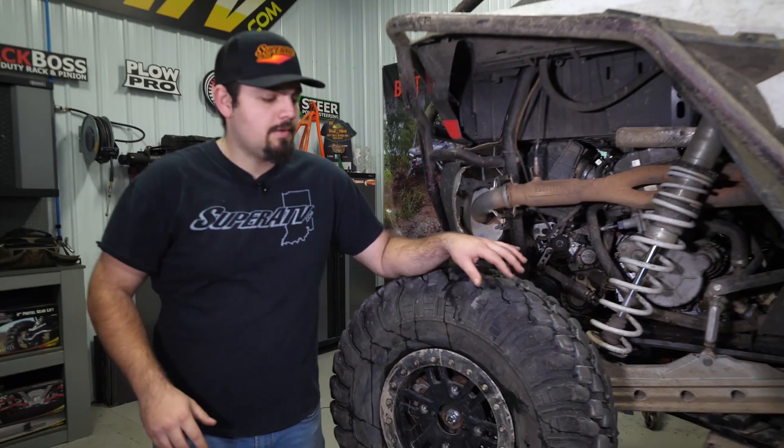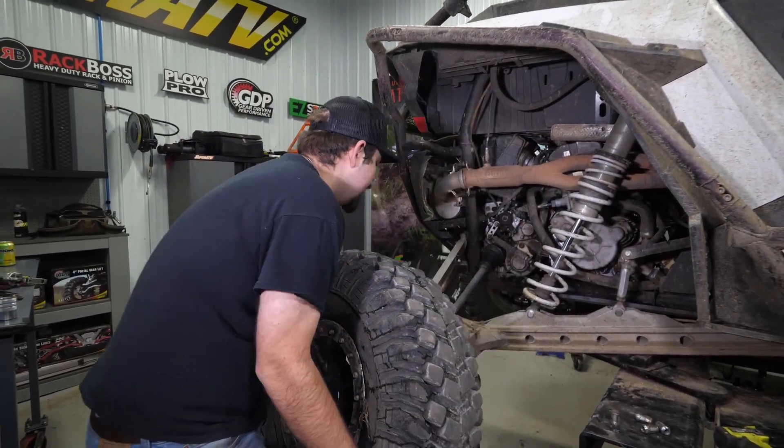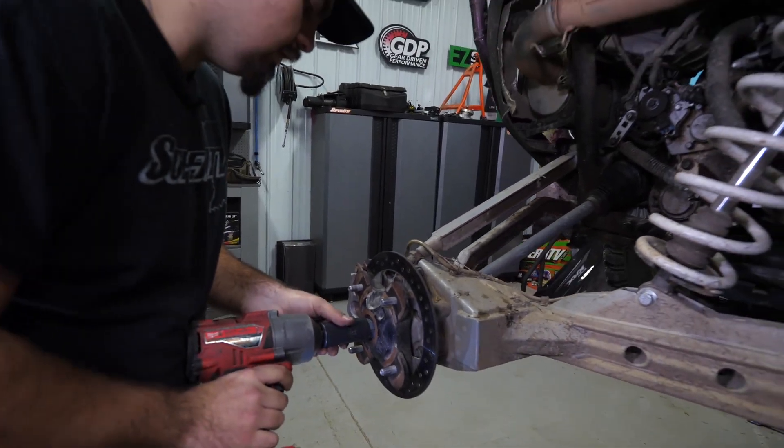The first thing we're going to do is go ahead and remove the wheel and tire for whichever bearing you're wanting to grease. We're going to go ahead and remove the cotter pin from our castle nut, then go ahead and remove our castle nut.